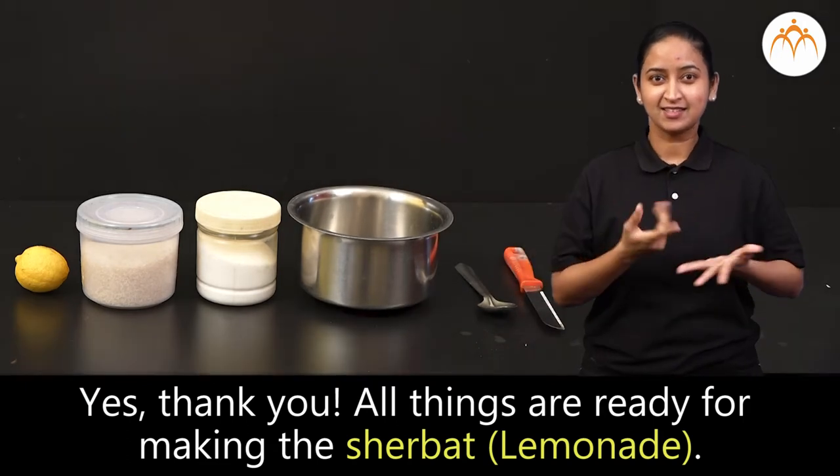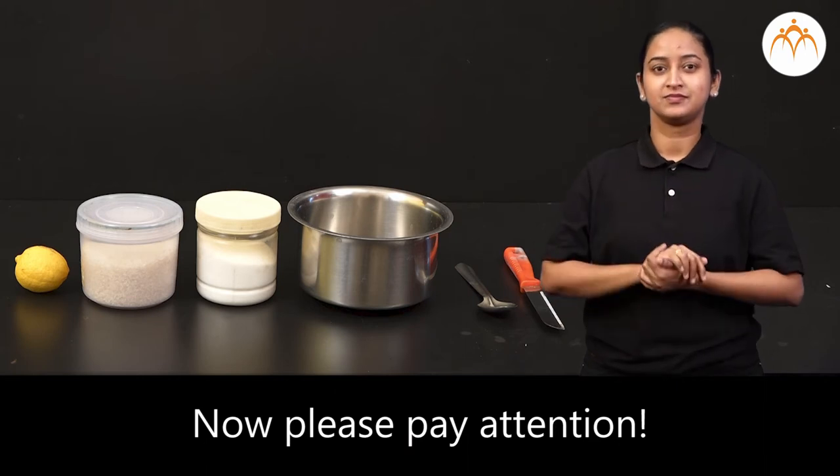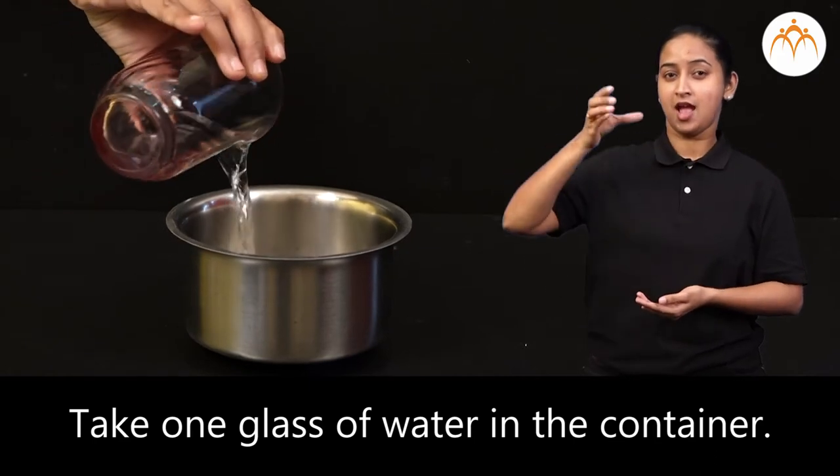All things are ready for making the sherbet. Now please pay attention. Take one glass of water in the container.